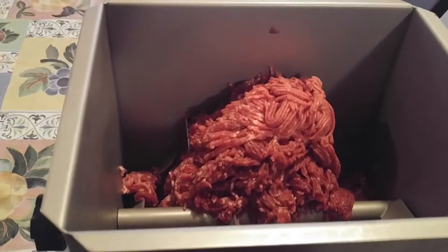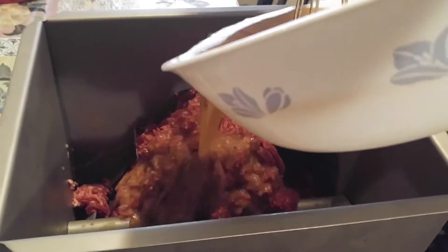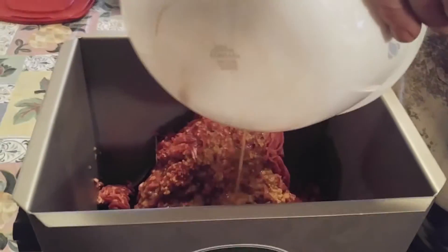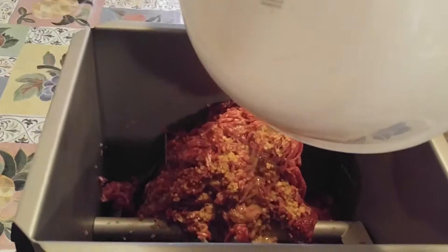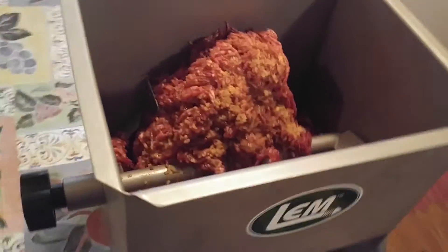it has to soak for 24 hours in the refrigerator. So he's going to pour it in, and then I'm going to show you him using the hand mixer — it makes it so much easier than trying to mix this up in a bowl by hand.